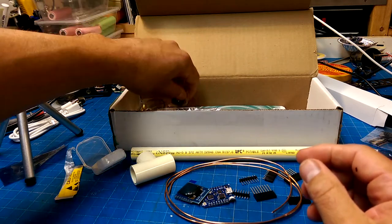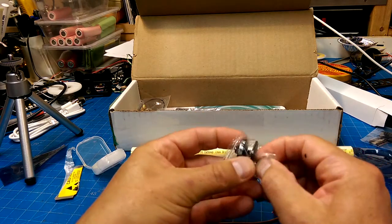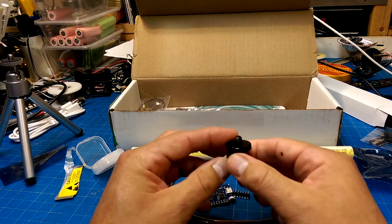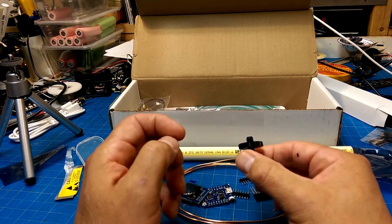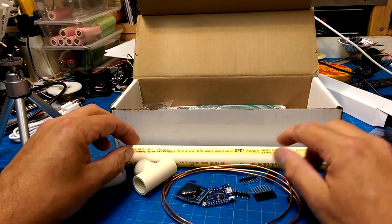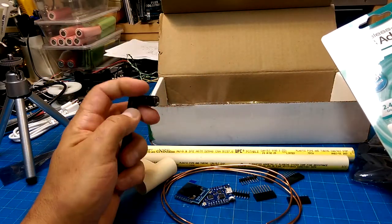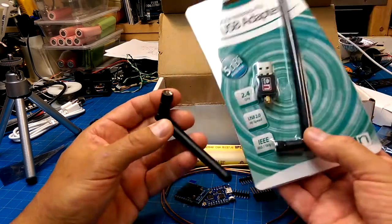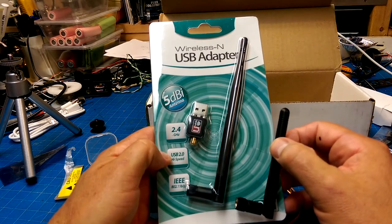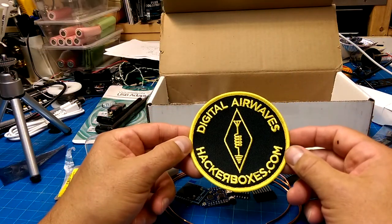A little tripod, and an adapter - that's probably a quarter-by-20, so tripod mounting, camera. Another piece of PVC. A pair of antennas, a wireless and USB adapter. Look at that - digital airwaves HackerBox. A PCB antenna.